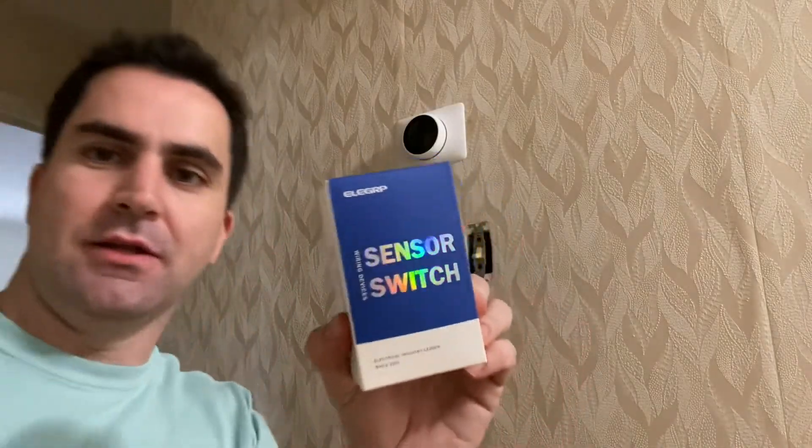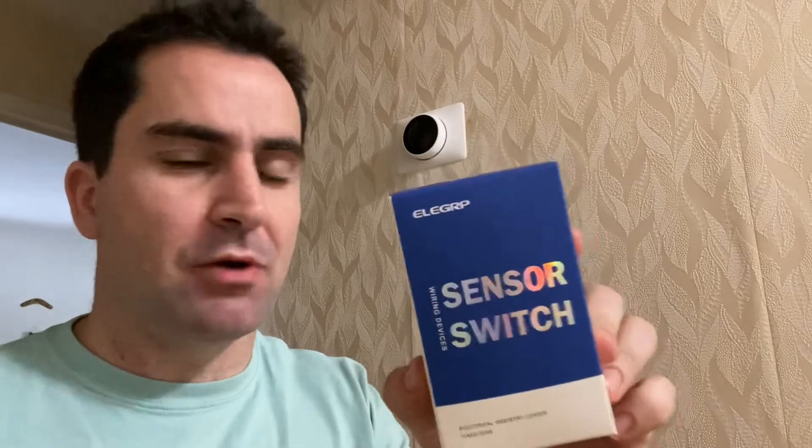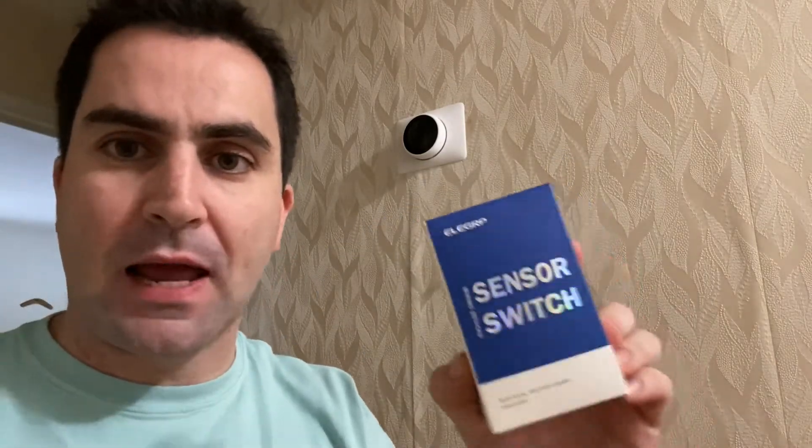What I'm going to do today is install a motion sensor light switch. I've used this brand in a couple of places in my house already and really like it — picked it up on Amazon. It's about $15 a switch. We have quite a big house with a lot of lights that get left on, so we bought a pack of 10 for $100.